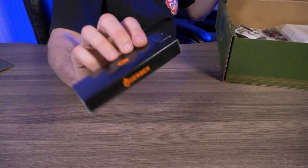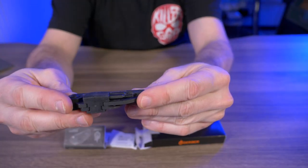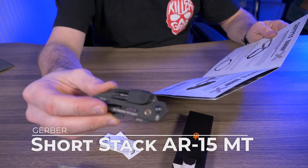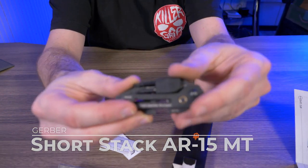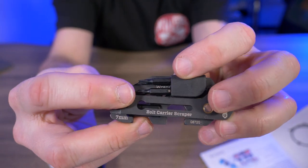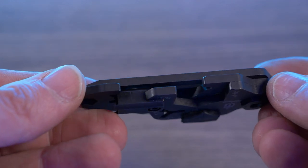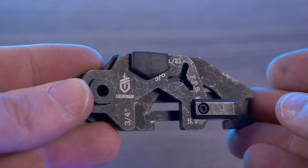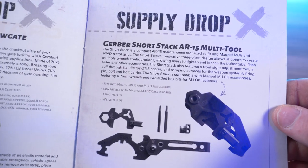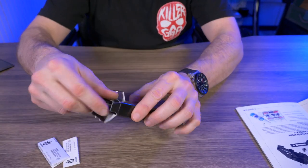The first thing I'll grab is this black box, which is a Gerber. It says 'bolt carrier scraper' right here. According to the cheat sheet, it's a Gerber Short Stack AR-15 multi-tool. I don't have an AR-15, so this tool isn't much use to me, but I can see a Torx bit and a Phillips head bit. It's compatible with Magpul MOE pistol grips and M-LOK accessories, length 2.9 inches, weight 2.8 ounces.